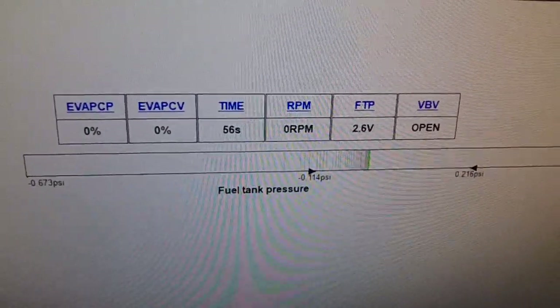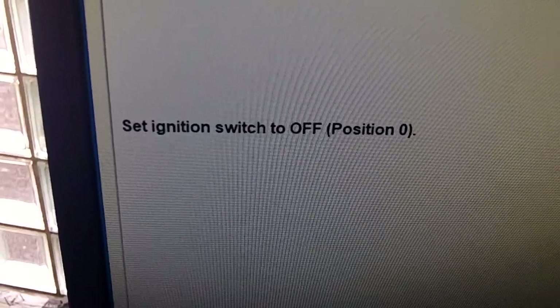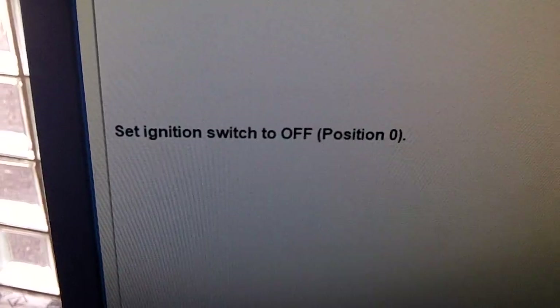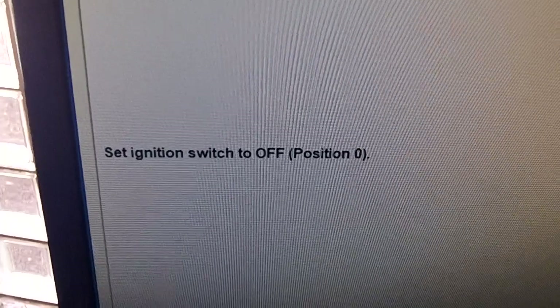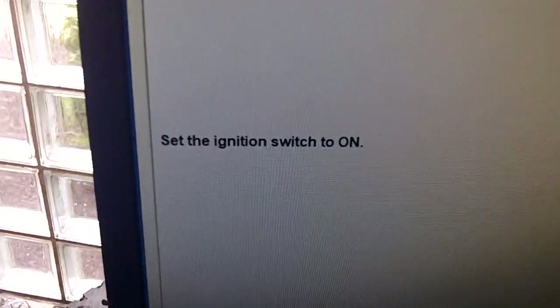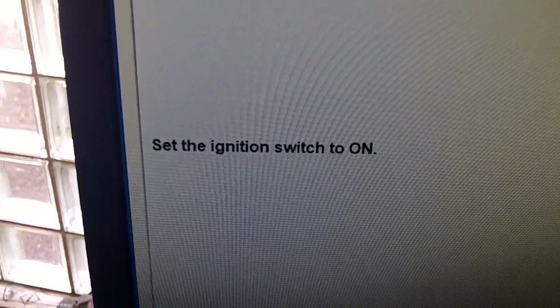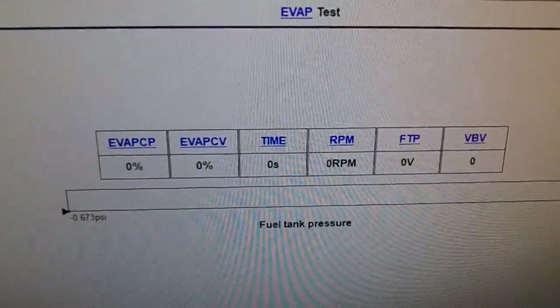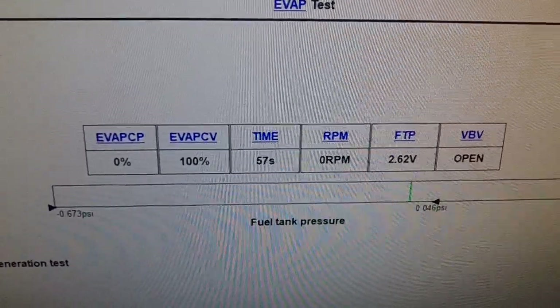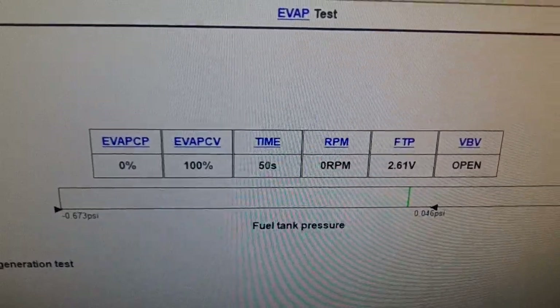Let's check the fuel tank — notice the time in seconds. Ignition off. Let's check the fuel tank pressure — notice the time. Check and see if it's able to generate vapors in the fuel tank.